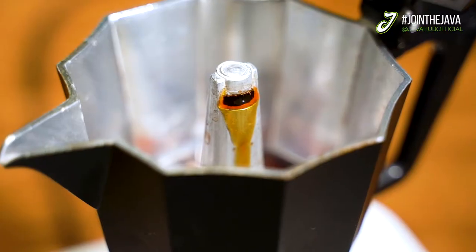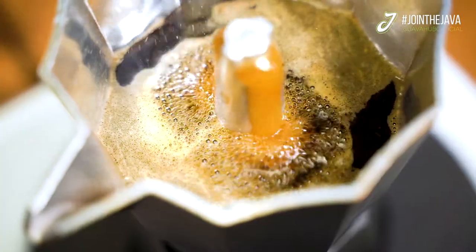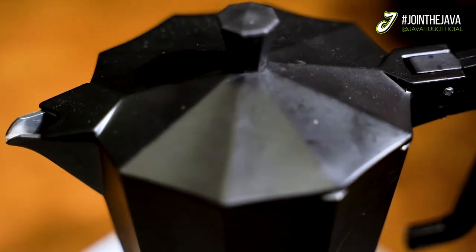Now this could take a bit of time, so whilst that's boiling, I'm going to stand here looking awesome. And once that's boiled, it's time to pour for a perfect espresso.